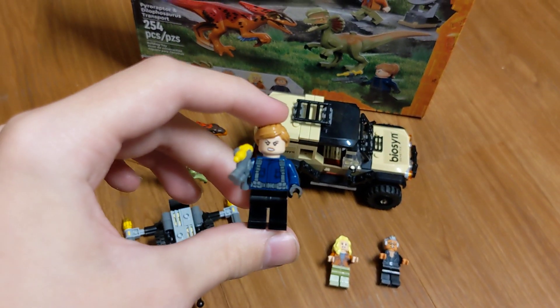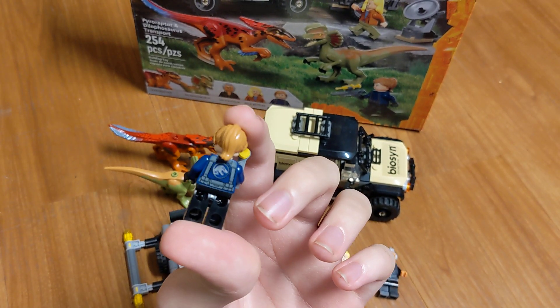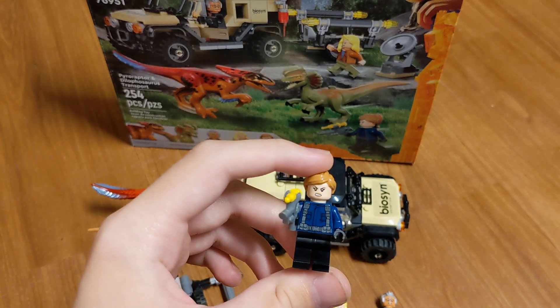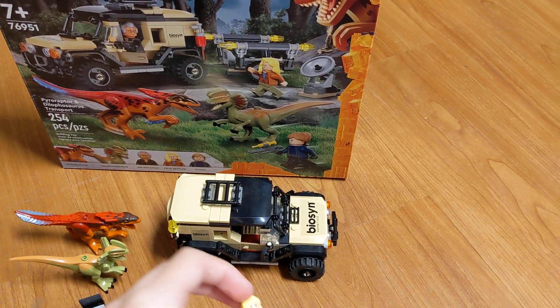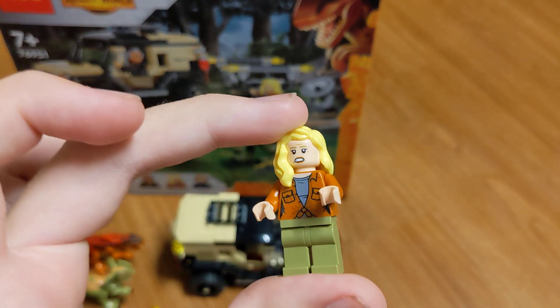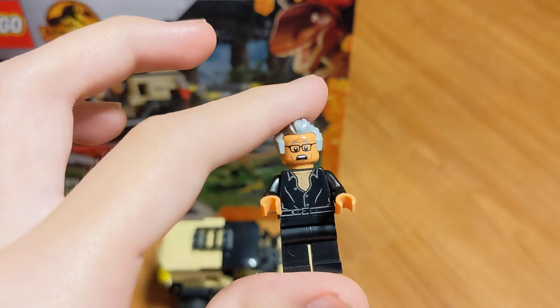...a guard, then we have Ellie Sattler, and then Ian Malcolm.